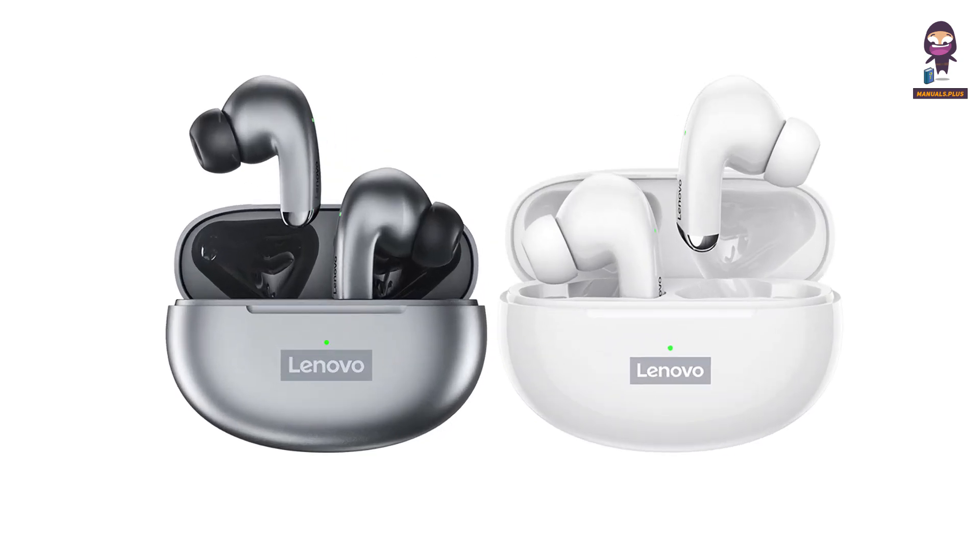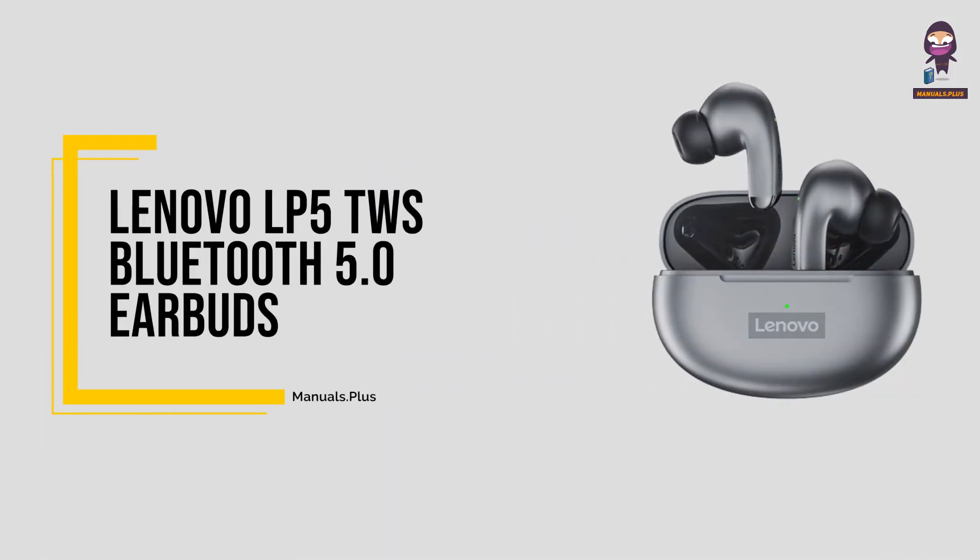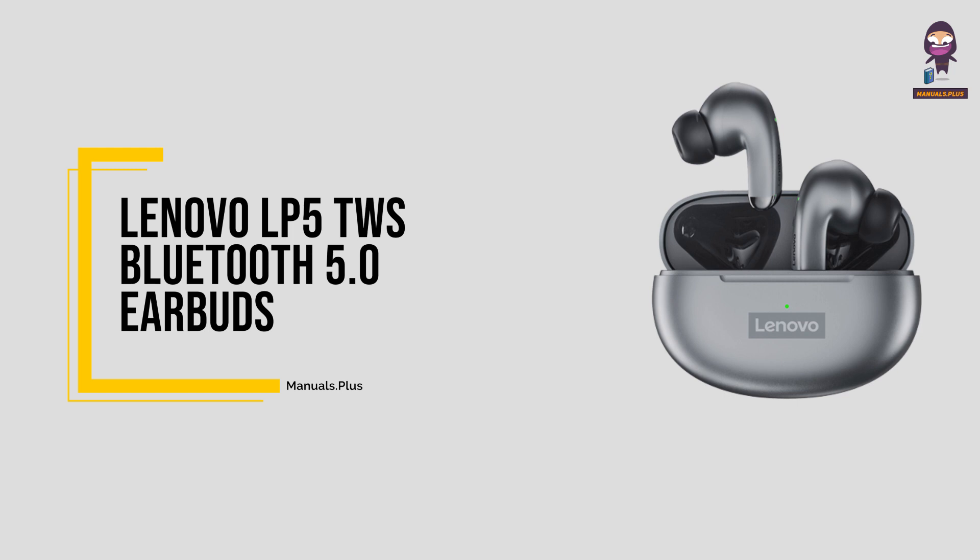Hey everyone, in this video we're going to take an in-depth look at the Lenovo LP5 TWS Bluetooth 5.0 earbuds.